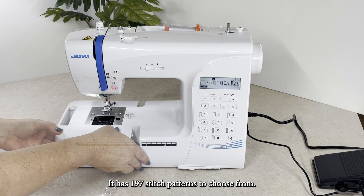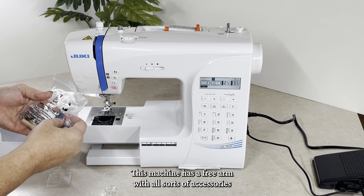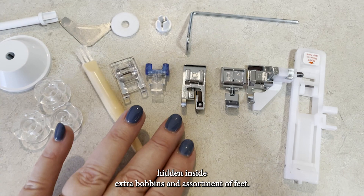This machine has a free arm with all sorts of accessories hidden inside — extra bobbins, an assortment of feet, and some of the basic notions that you would expect to find with a new machine.